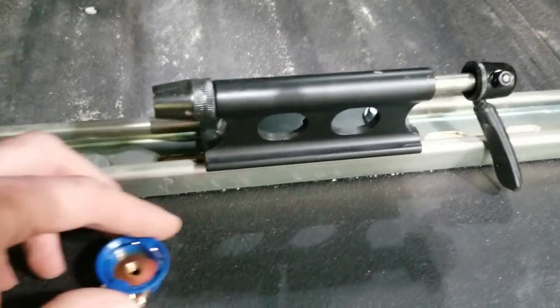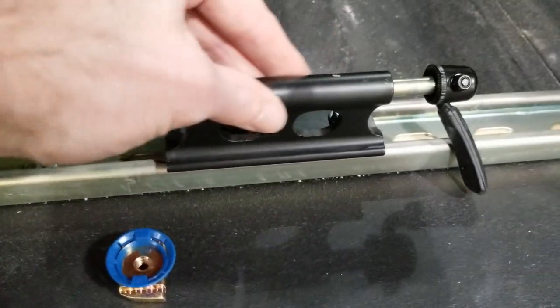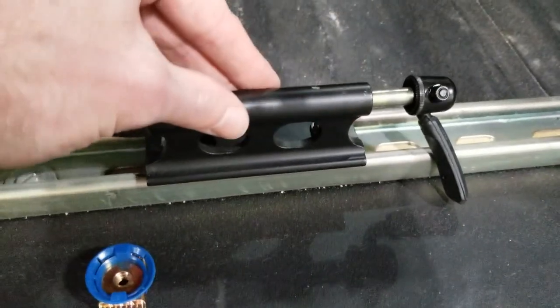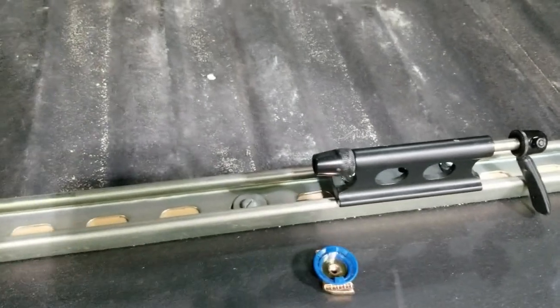What's nice about this system is I have the flexibility to loosen the nuts and then shift these fork mounts left or right depending on the bike that's actually installed.